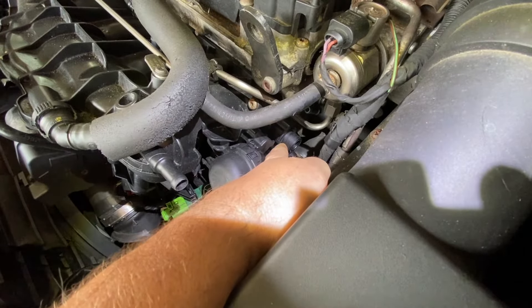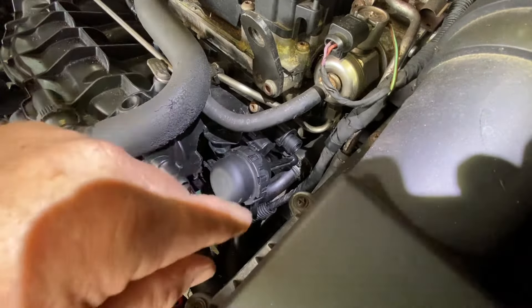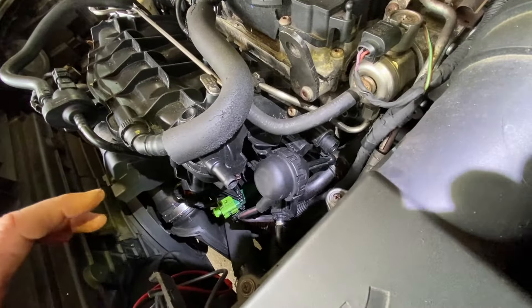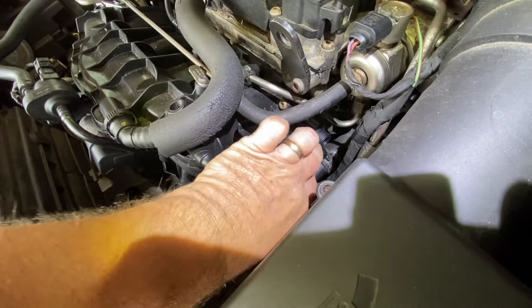They break all the time. Now it's not the runner — there's a little runner in there. Of course it's not going to work properly, and the computer thinks it's the switch on the other side. It's a computer — it doesn't know. It's whatever it's programmed to do. You have to know, and that's what I'm here for.